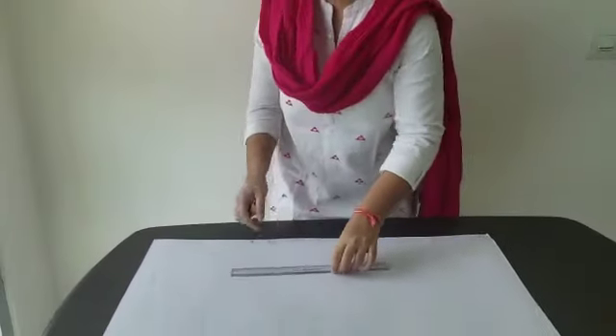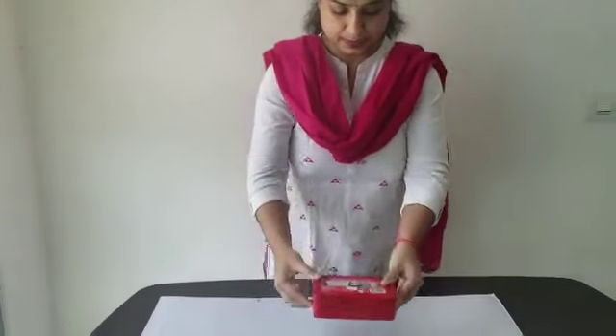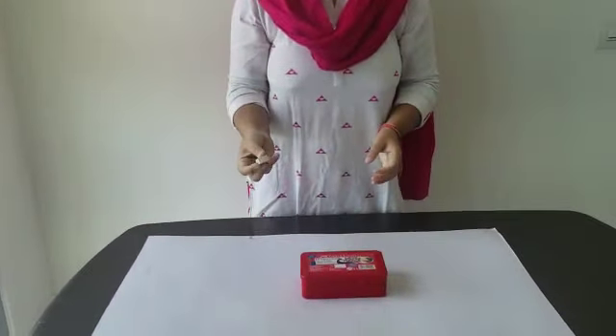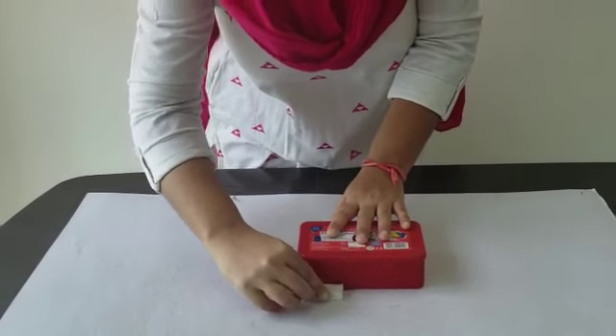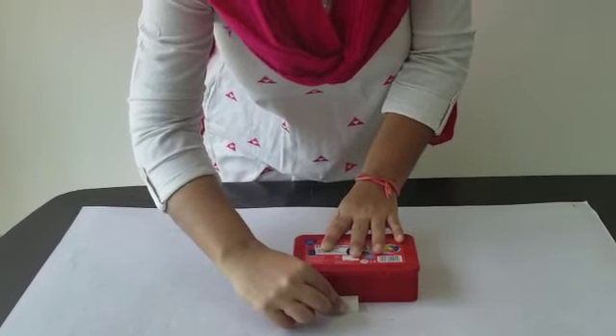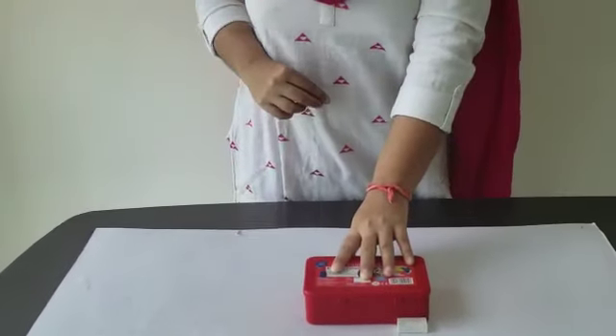Let's measure this box with the help of the eraser. It is about one, two, three and four erasers long.